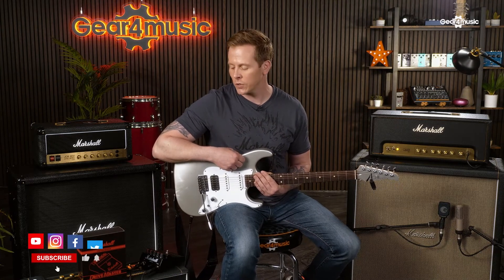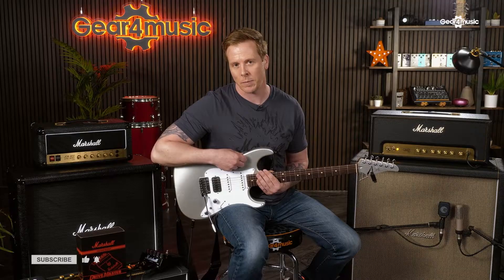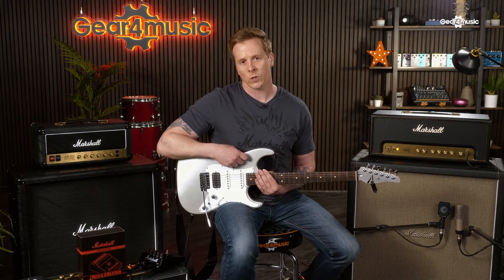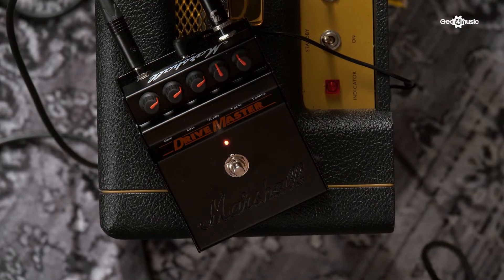Hi, I'm Steve Smith from Marshall Amplification. I'm here at Gear 4 Music to show you our reissue of the iconic Drive Master pedal. This pedal was an evolution of the Marshall Governor, which is much respected. The only real difference between the two pedals is the Drive Master doesn't have the insert loop that the Governor has. Apart from that, the feature set is the same.